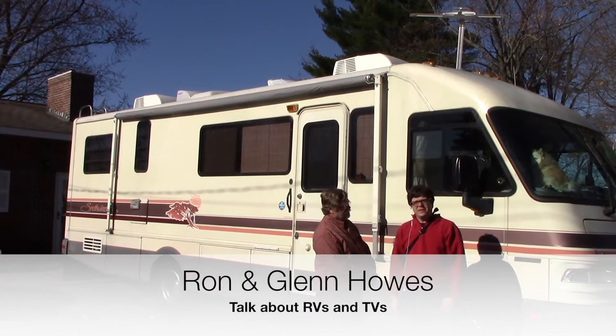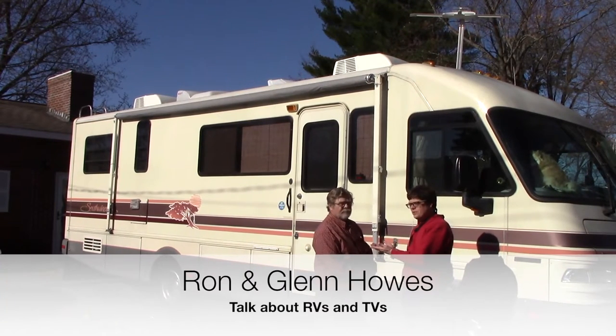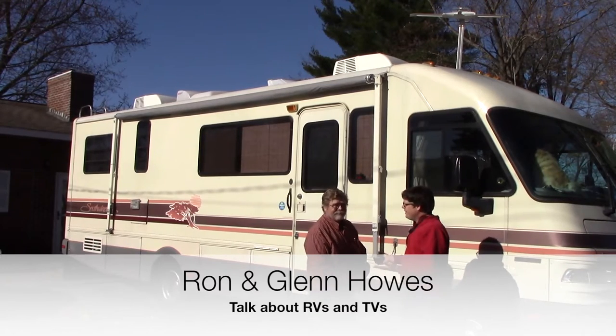Hi, this is Glenn Howes of General Health Software, and here I am with me from the future. No, this is my dad, the RVer.